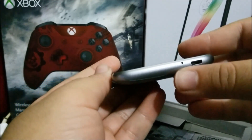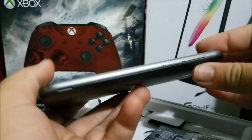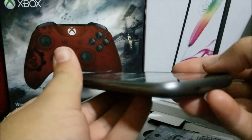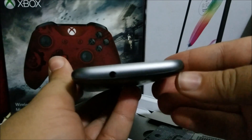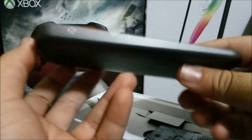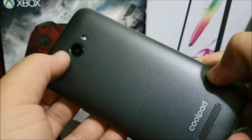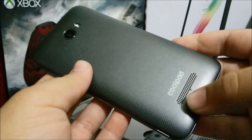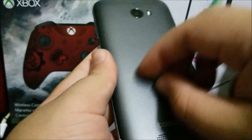Here we have the microphone and the micro USB charging port. On the right side we have the power button and the volume. At the top we have the 3.5mm headphone jack. On the left side we don't have anything. On the back we have the noise cancellation mic, the camera, LED flash, and the speaker at the bottom with the Coolpad branding, and we have some texture on the back.